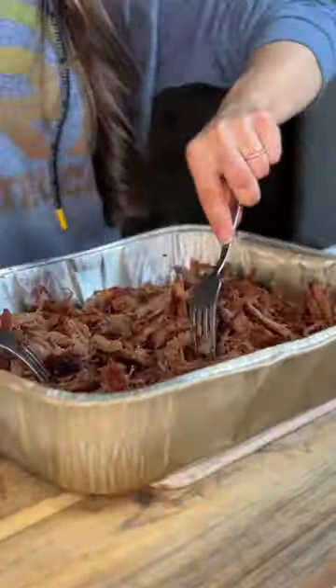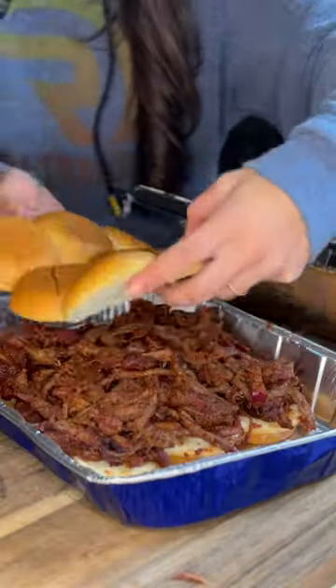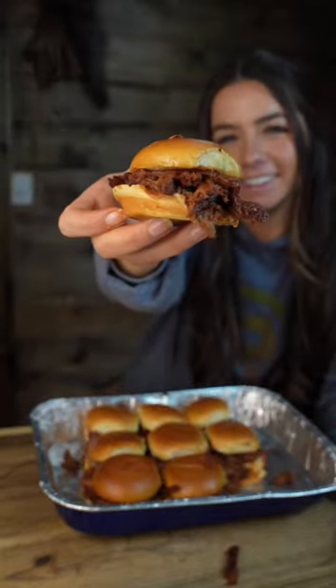We'll pull it off once it gets there, and then we'll increase the temperature of our grill to 350 degrees and let the meat rest. Once it's done resting, we can shred the meat, top it with the rest of our barbecue sauce, and place inside slider buns and brush on the top with melted butter. We'll set it back into the grill for 10 minutes, and we're ready to enjoy.